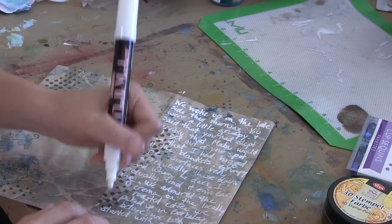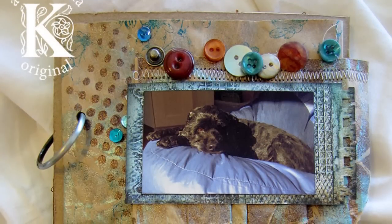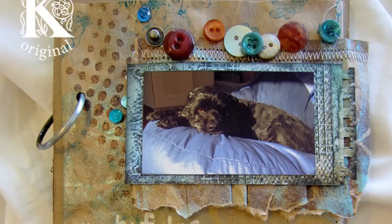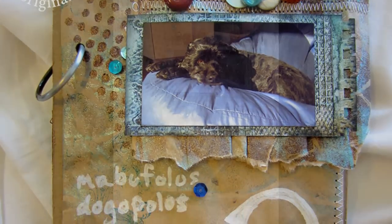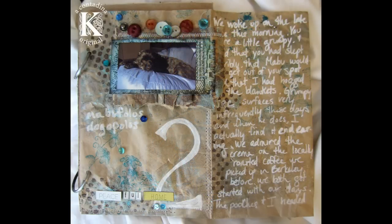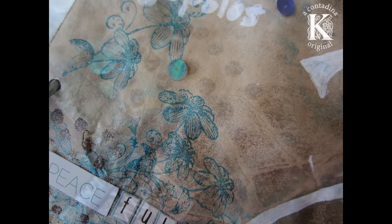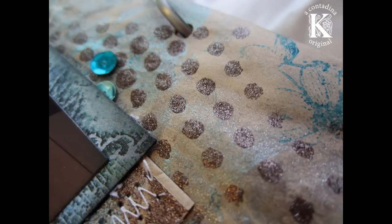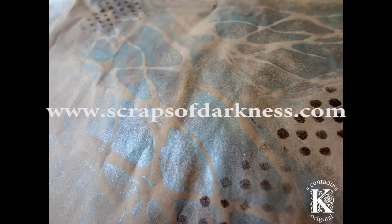I'll probably write more detail about the title of this page and what its significance is — which is actually pretty funny — on my blog once this post goes live. I added some buttons from my stash, some sequins from the kit that I've really wanted for a long time, some stickers also from the base kit. Here's a close-up of the stenciling with the 3D stamp paint and the technique that I shared with you guys today that I think is really fun and I hope you'll give it a try.